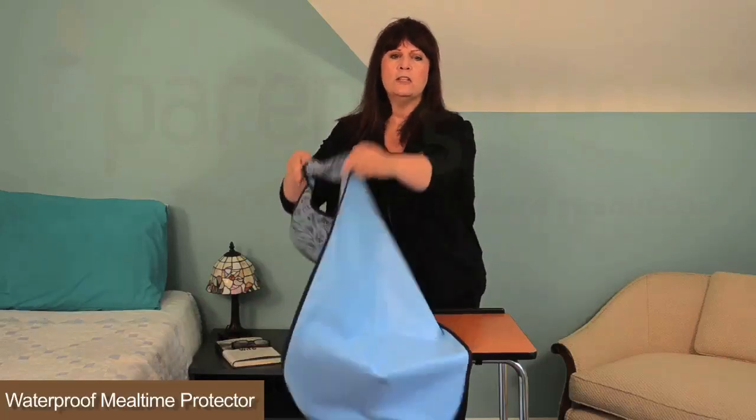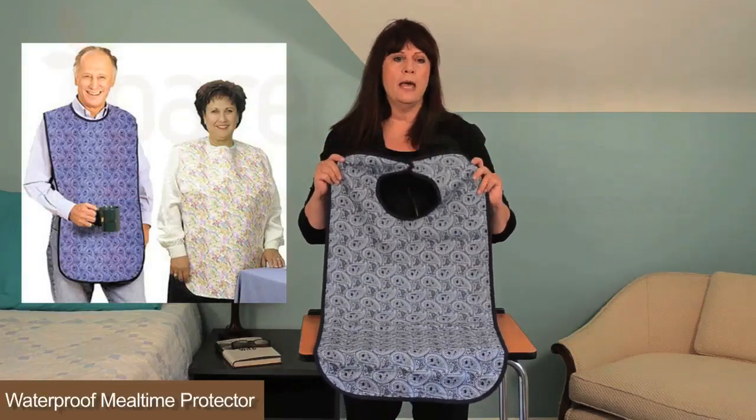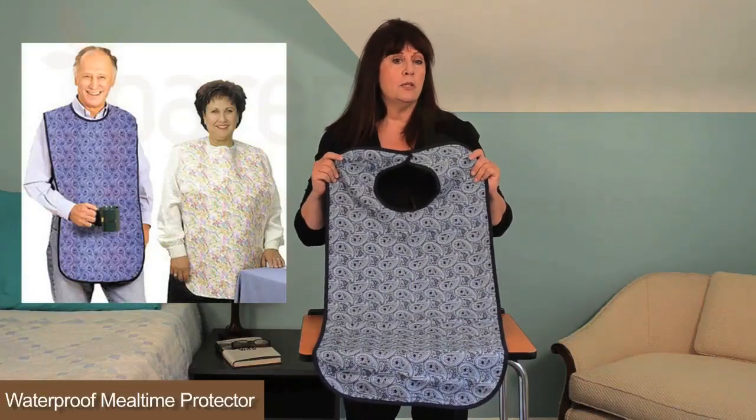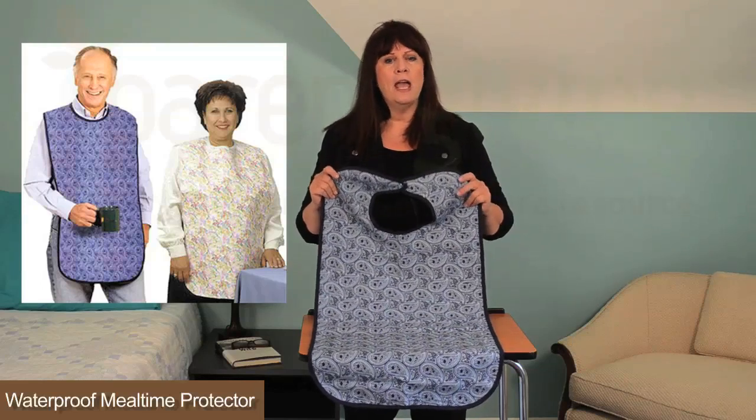It measures 18 inches wide by 27 inches long for total chest and lap protection, whether you're lying in bed or seated. Plus it's machine washable and reusable. Choose from this midnight blue paisley pattern and a neutral floral.